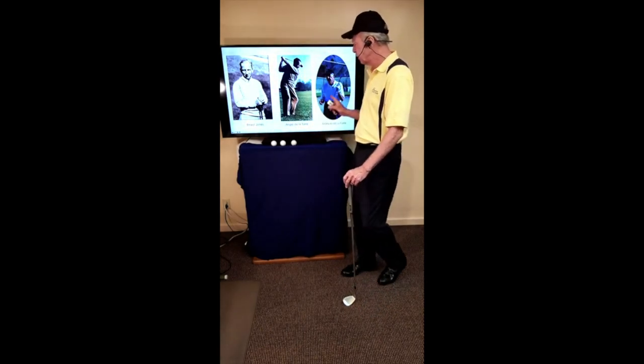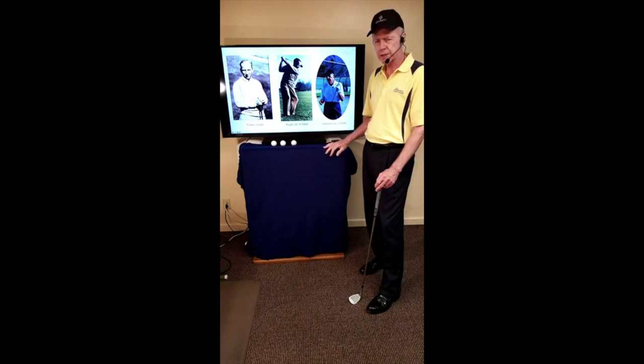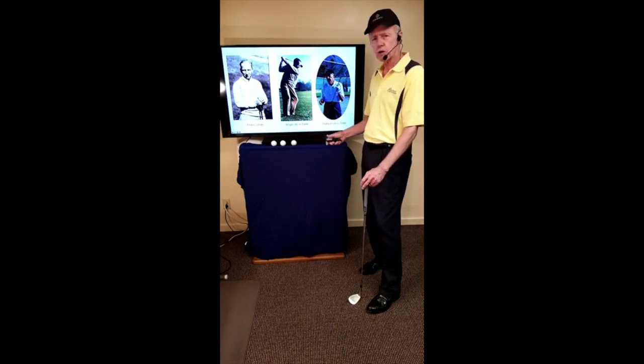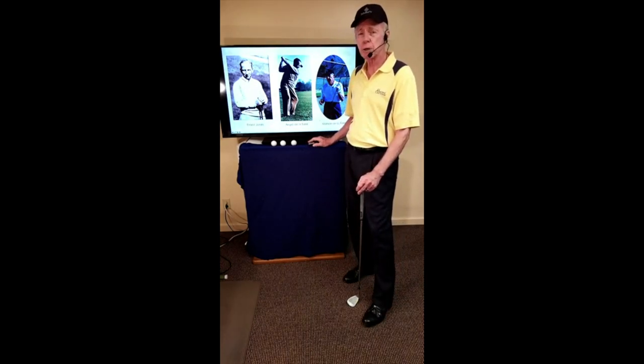Angel had a son, Manuel de la Torre, who is my teacher. Manuel brought club-focused instruction into this century and also wrote a book and has a DVD out — I'd encourage you to read it. Club-focus instruction is not something new; it's been around for a long time. It's tried, it's true, it's tested.